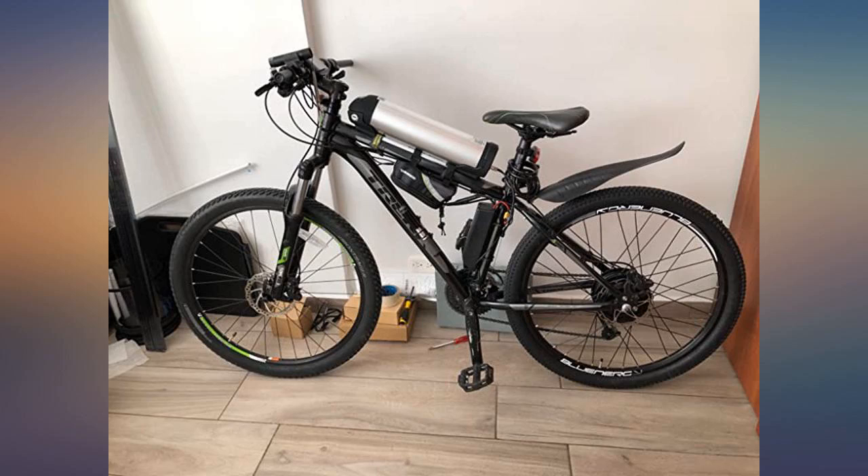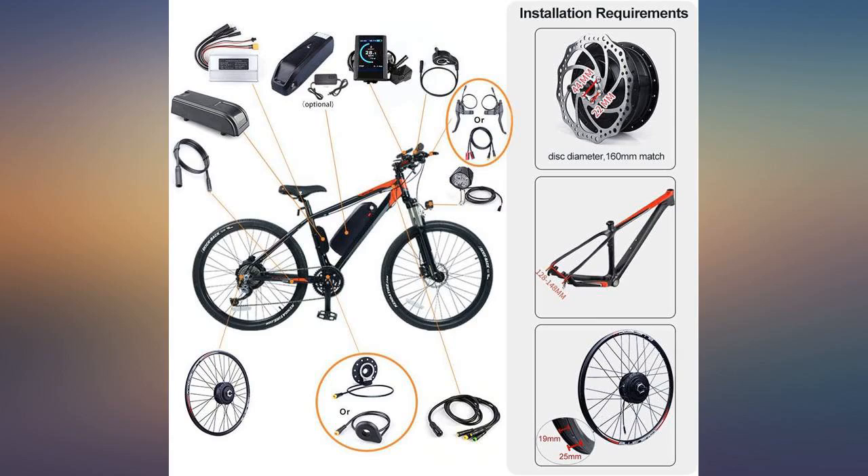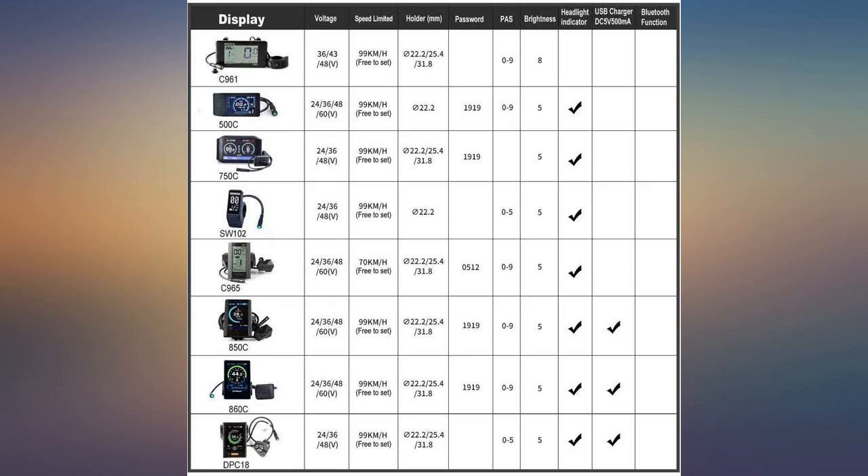The controller power input is the XT60 with exposed pins. It's fairly easy to install, however you need a crank arm extractor to install the pedal assist sensor. Some modifications required — drill two holes to mount the battery pack.